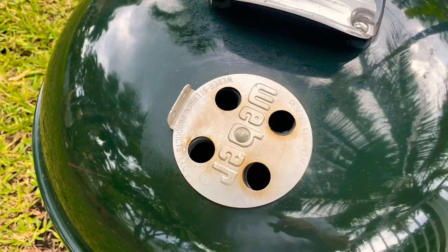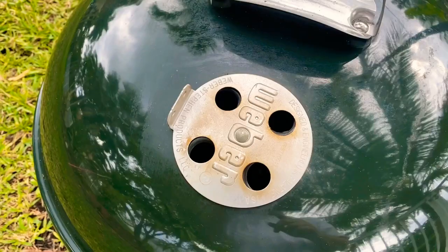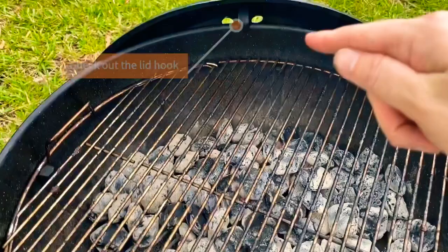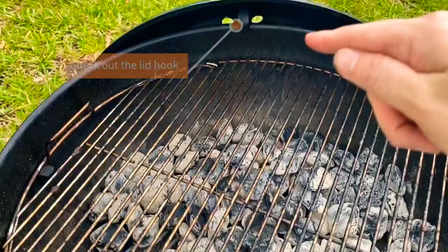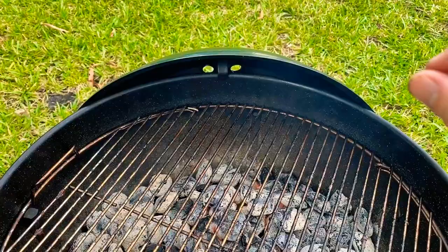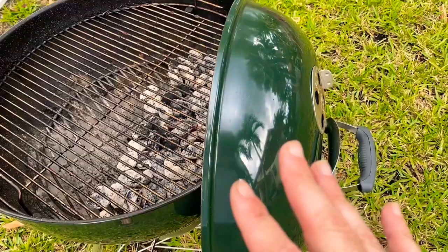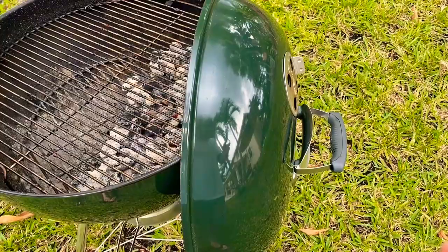Your standard vent as Weber normally installs on them — nothing new about it. What is new is under the lid. If you pick up the lid you can see here where I'm pointing — that is a little hook that allows you to place your lid on the side while your grill is in operation. This is a really cool feature because obviously the top gets very hot, and one of the things you don't want to do is lay it on the ground where it'll burn your grass, or somewhere where someone could trip and hurt themselves.